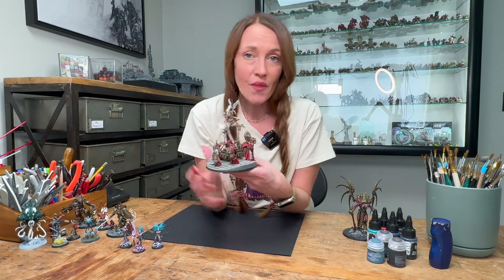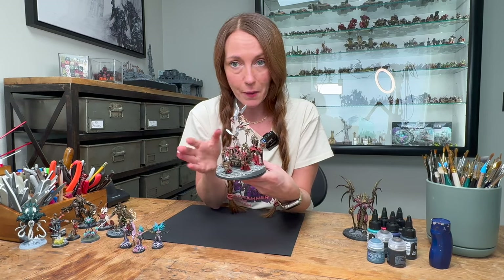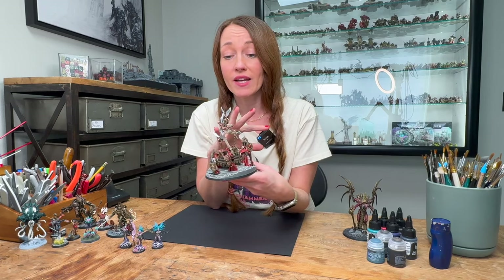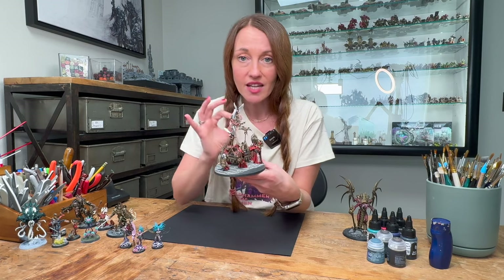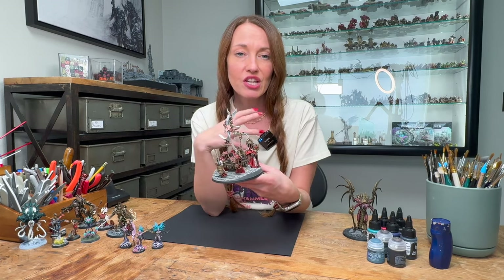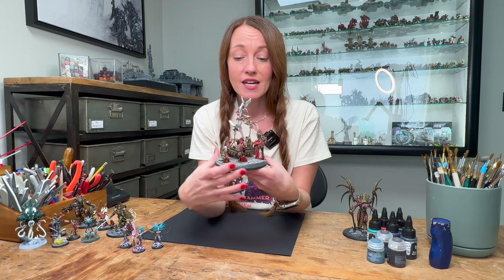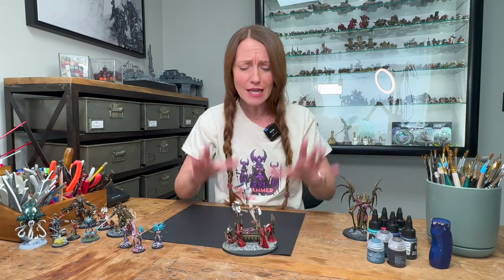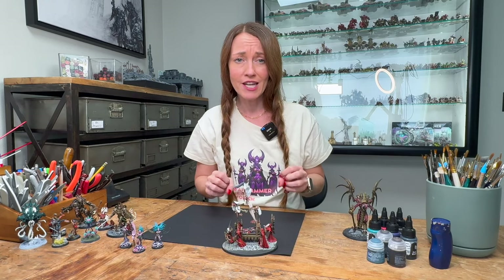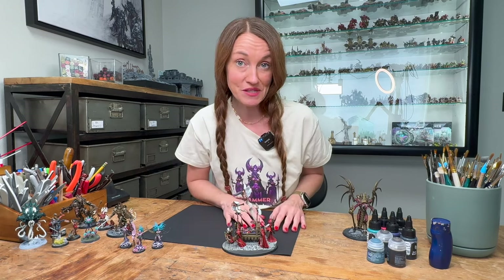If you are still on the fence about painting your own minis, it's time to get off the fence and just try it. Miniature painting is an excellent activity that can help alleviate stress and anxiety. By sitting down and carefully painting each detail, you enter this meditative state that allows you to relax and unwind. Additionally, the satisfaction of completing a miniature and then playing on the table with your friends and family gives you this huge sense of accomplishment that will boost your mood and your self-esteem.